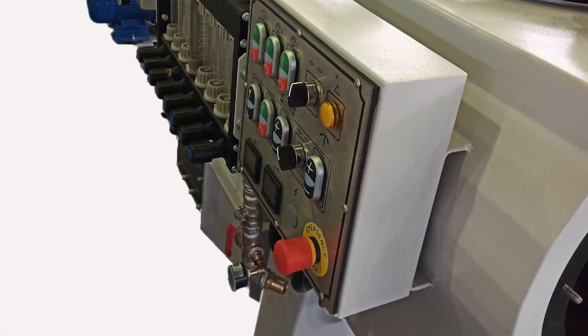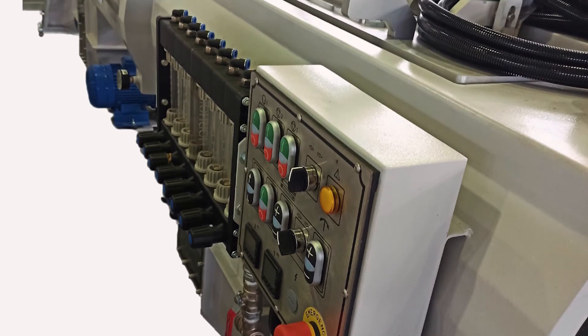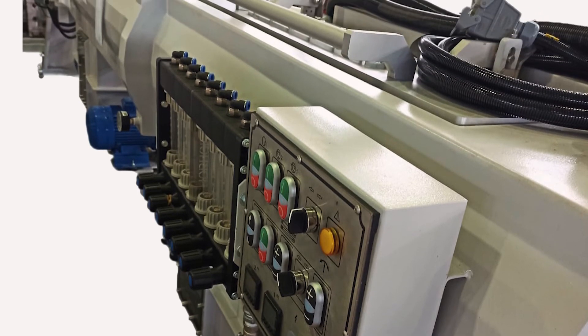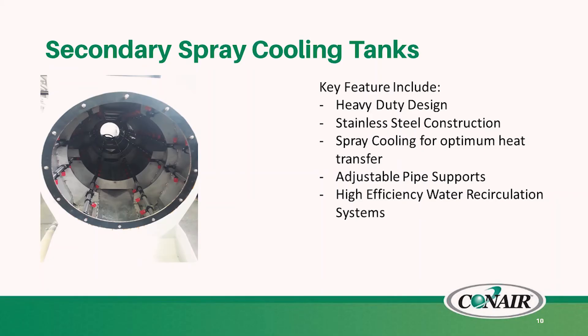Following the vacuum tank, we'll be offering secondary spray cooling tanks. These are designed for up to 25 inch pipe and follow your vacuum tank. If required, you'll have secondary cooling for complete line sufficient cooling. They are a heavy duty design made from stainless steel on the upper tanks. They offer adjustable pipe supports for different diameters and also have recirculation systems available as an option.